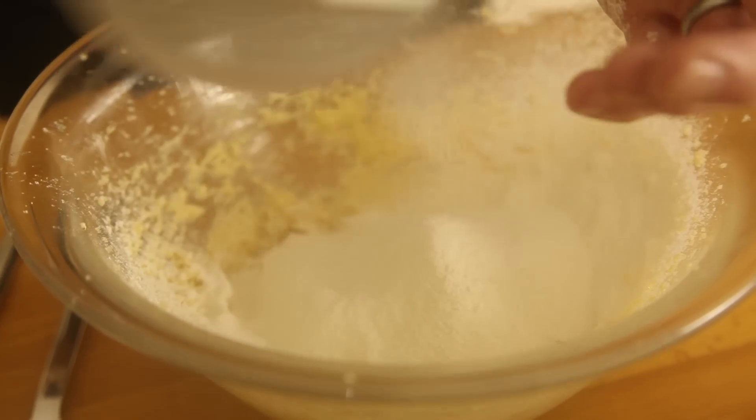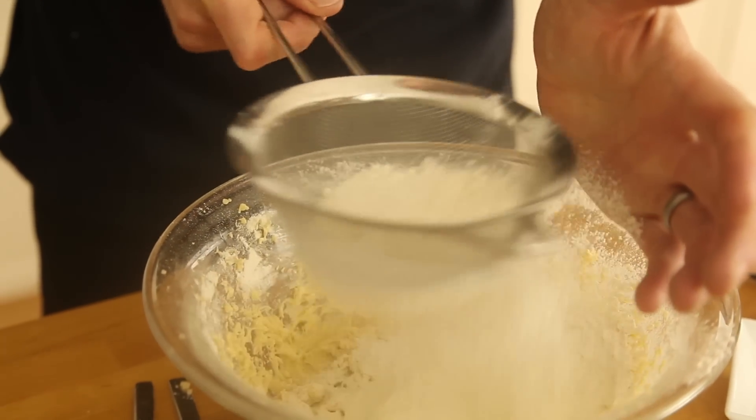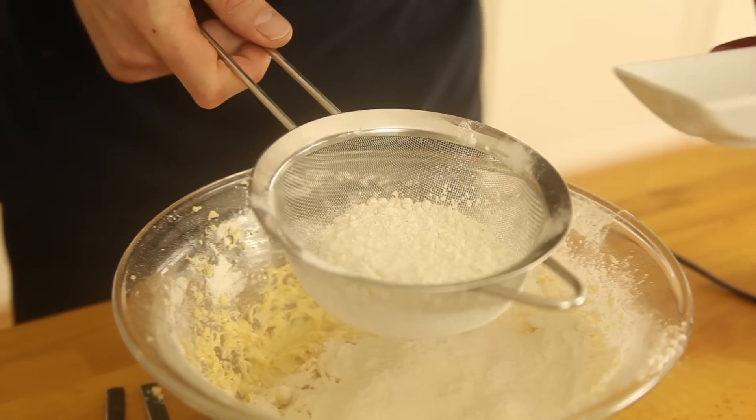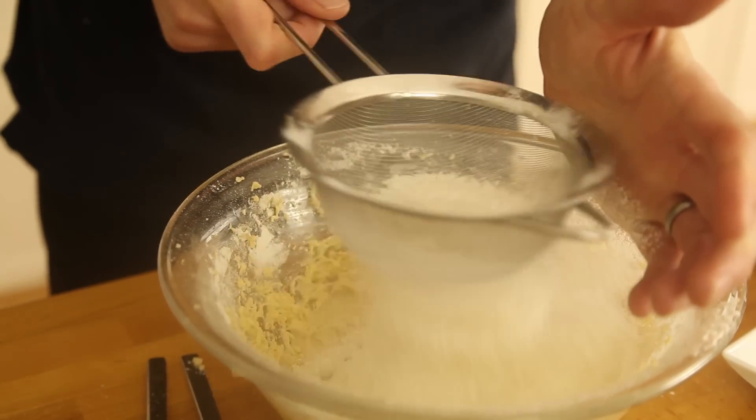Sift half the flour into the bowl and mix, adding the other egg now. Finally, mix the rest of the self-raising flour, plus one teaspoon of baking powder, and just mix it up like you did last time.